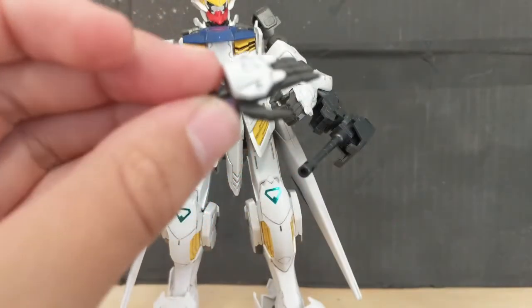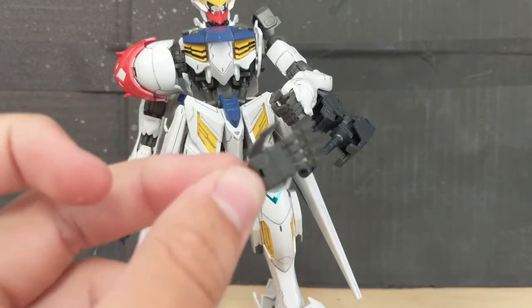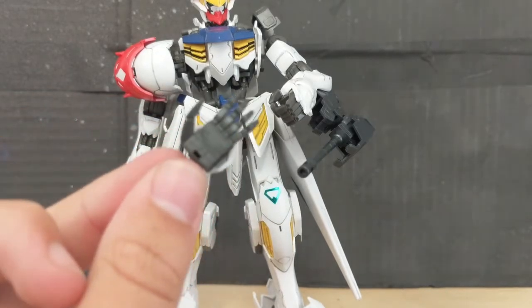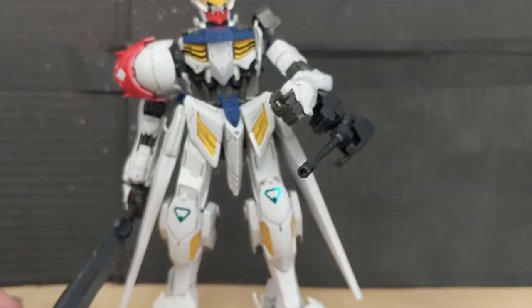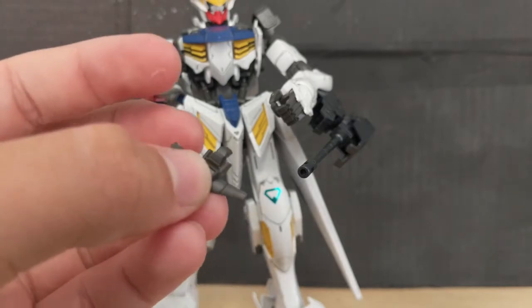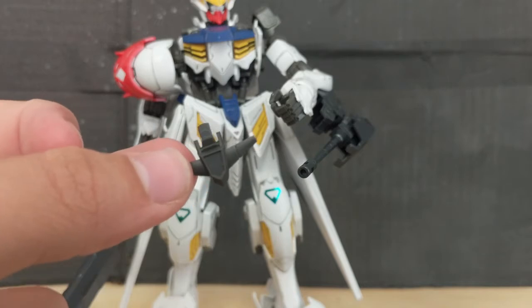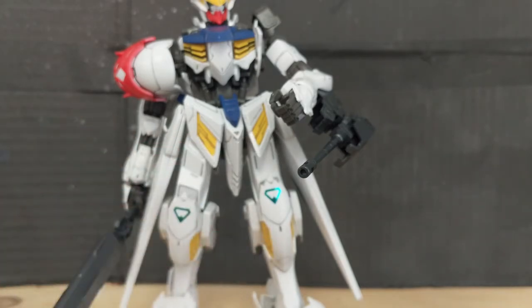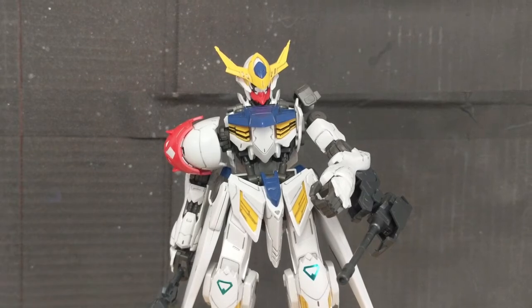You also get a pair of open hands that are pretty standard for the 1/100 Full Mechanics line. They're not too expressive — they're kind of just there. The last extra part is a piece that goes onto the head when you just have the inner frame on, but it's kind of dumb. Now let's move on to articulation.